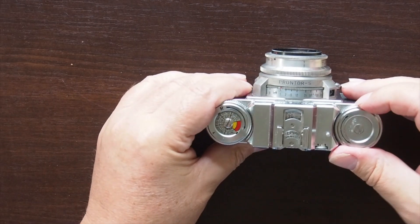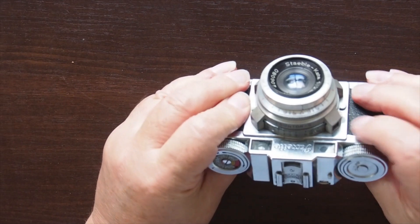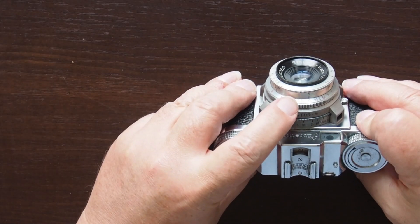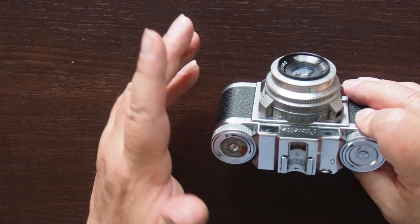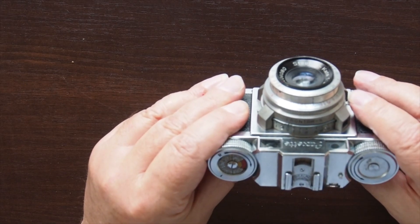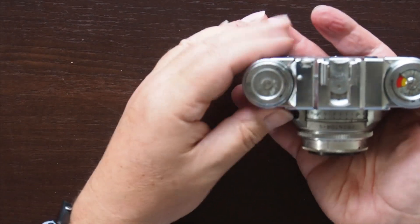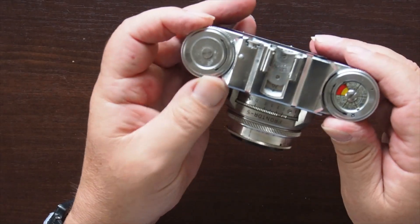So to use the camera, I turn it until I hear the shutter cock. I set my aperture first, then I set my shutter speed, and then I focus the camera. If you don't do it in that order, the focus will inevitably go off while you're doing the other things. Fire the camera — very quiet. It's actually a very small camera, but it's substantial. It's quite a weighty piece of kit.